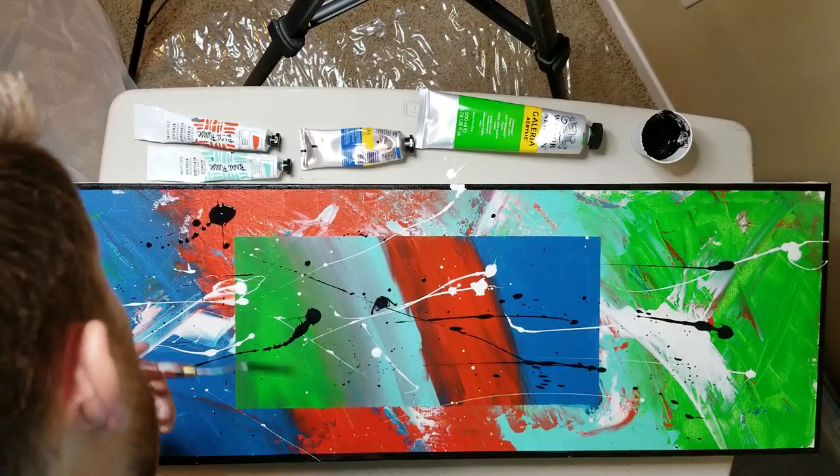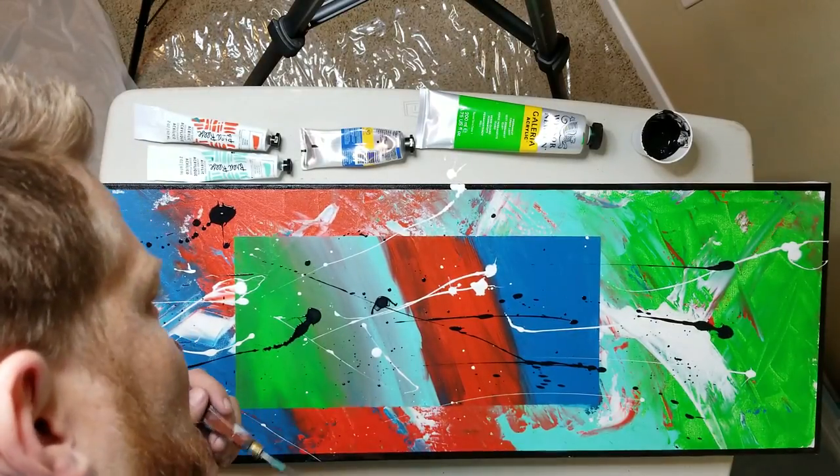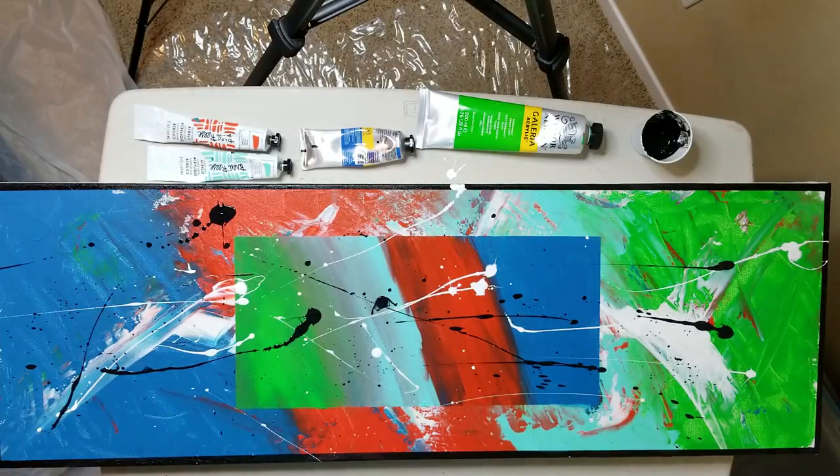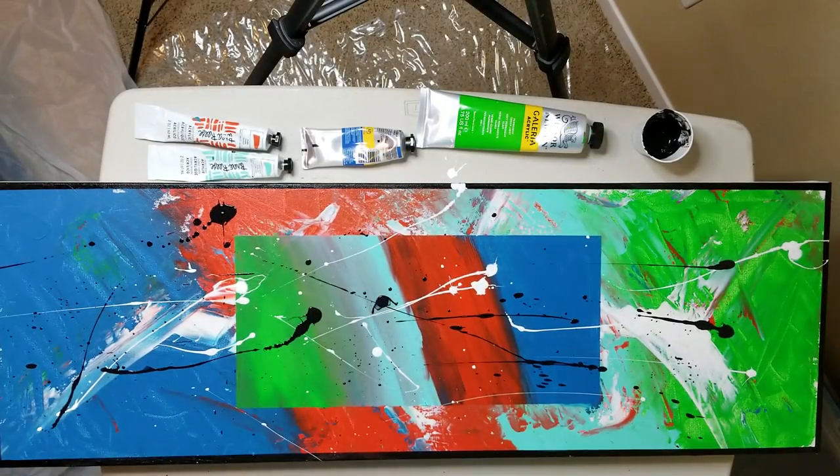I think it's done. Man, I put those things in all the right places. I didn't get any on the carpet — got a little on my painting stuff, but it's painting stuff.